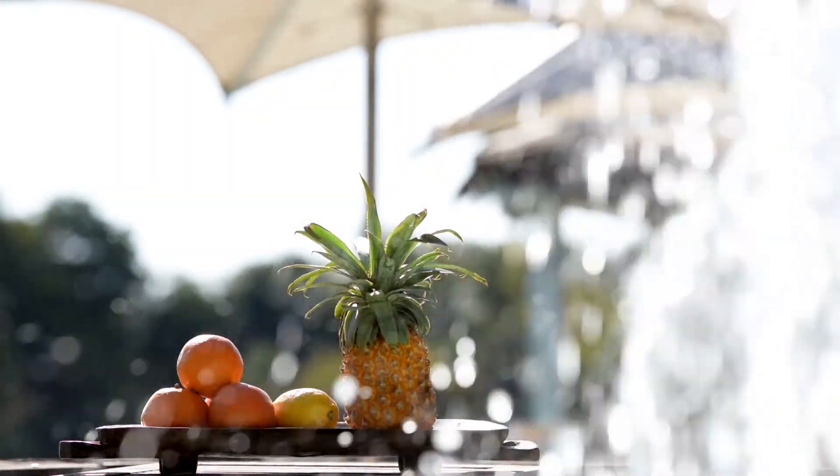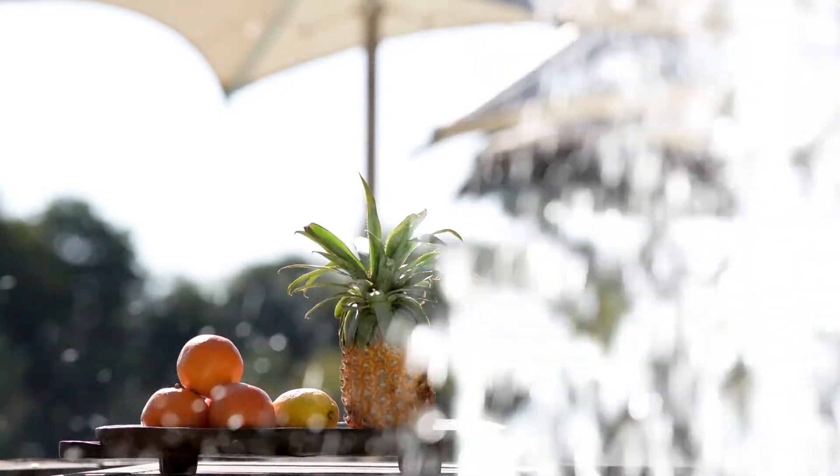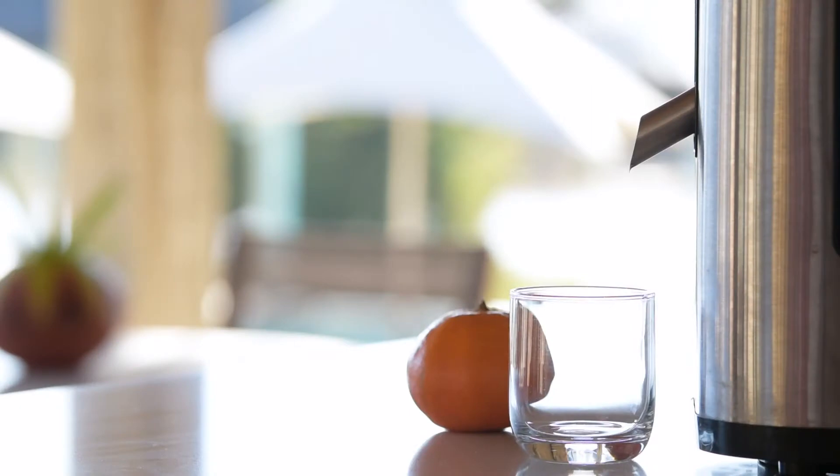Clementine and pineapple immune boosting health juice. Each clementine offers around 60% of your daily vitamin C intake. Pineapple reduces inflammation and improves your digestive system.